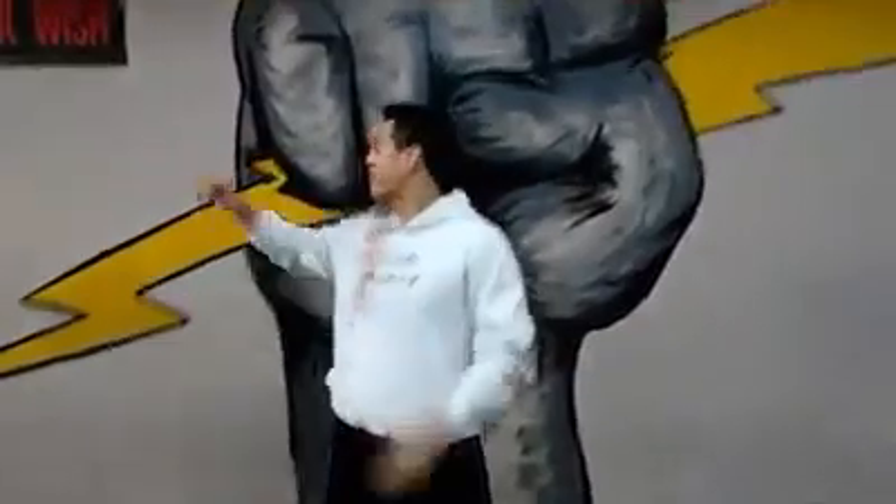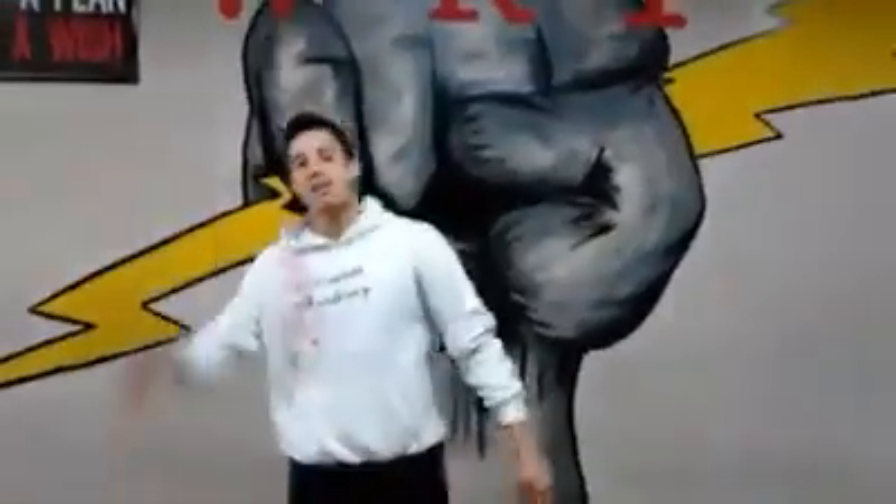This is Justin Ortiz from Team Paul Mitchell here in Miami, Florida, the home base of WKF. Power and Point Fighter Radio here with Alex Reyes, my man.